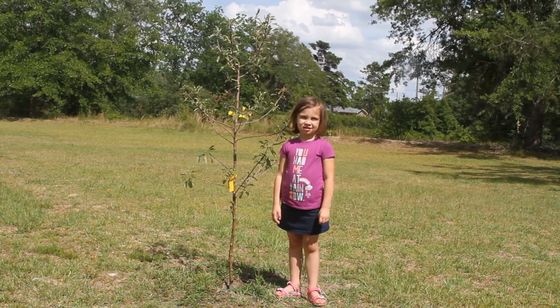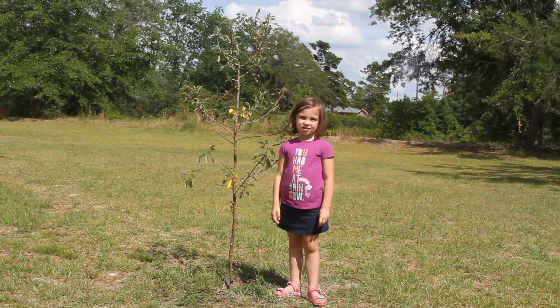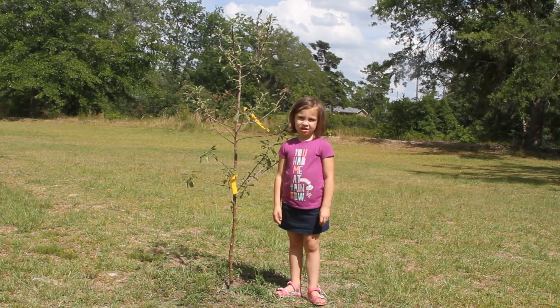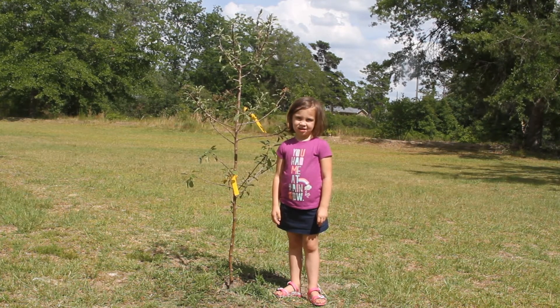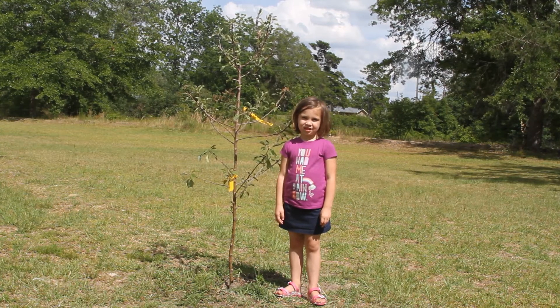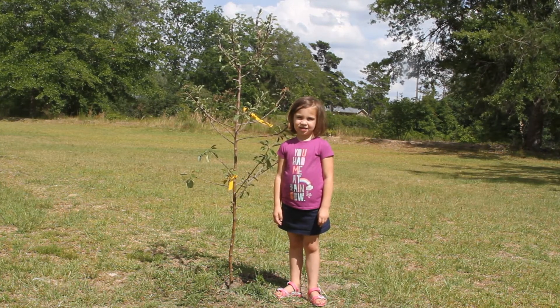One solution to solving this issue would be to plant another apple tree cultivar close to this Dorset Golden apple tree that is self-fruitful and that blooms at the same time, so that it can cross-pollinate this Dorset Golden apple tree.